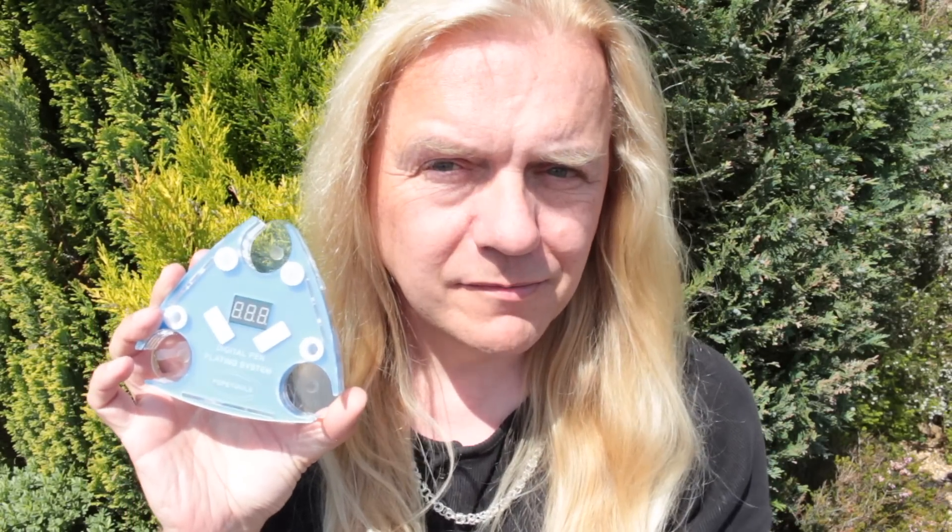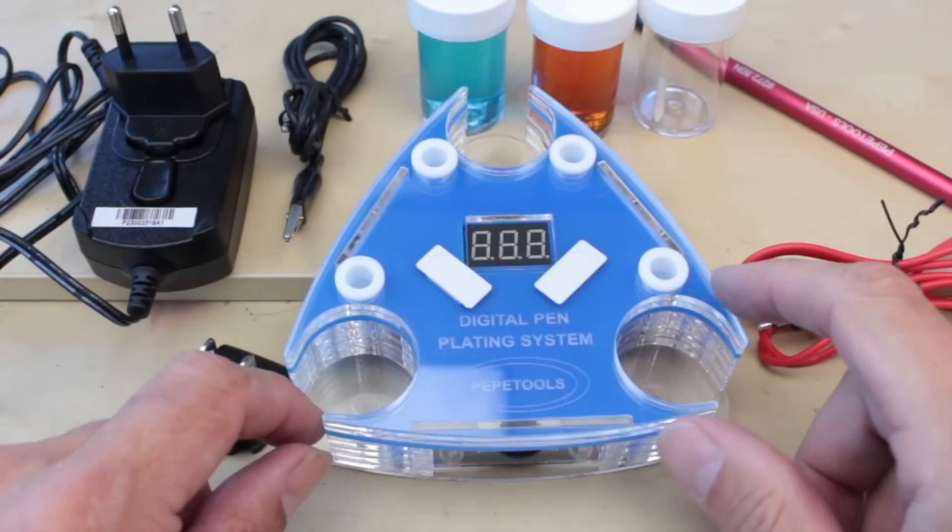Hi guys, Dave Wilson here again, and today we're gold plating with this thing — the Pepe Tools pen plater. Come with me, let me show you how to gold plate things.